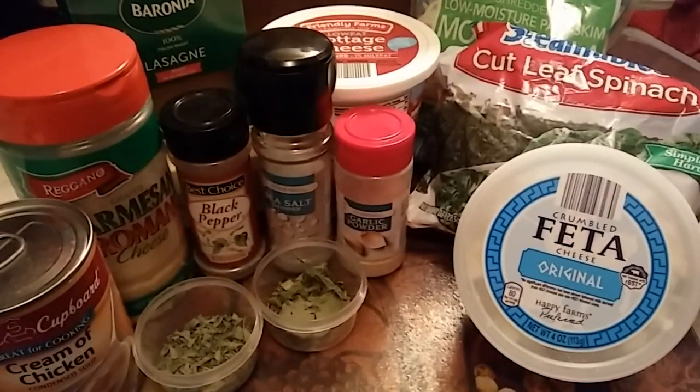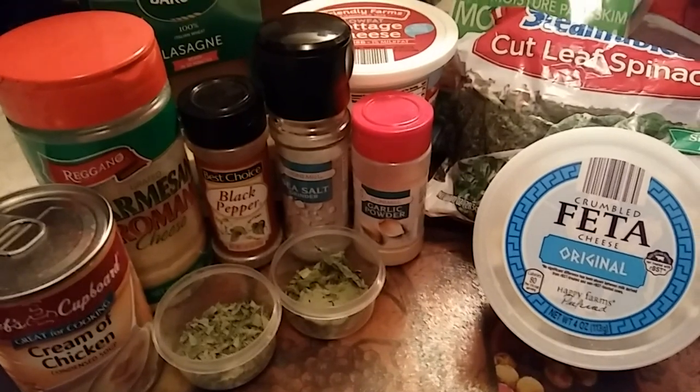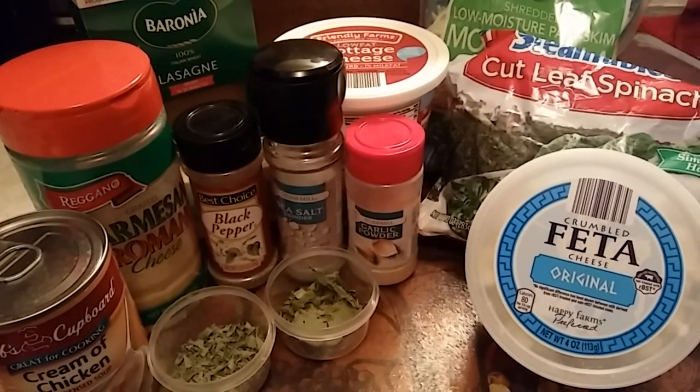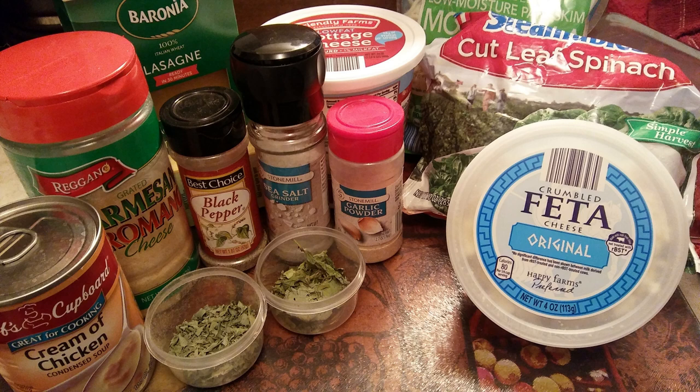Let's frame this so none of the rest of my messy kitchen gets into this shot. These are all the ingredients you will need to make this hopefully delicious dish. You don't have to have a tiny crock pot to make it yourself — just make it in a normal size one, but increase the layers and ingredients and whatnot.